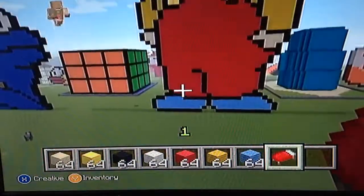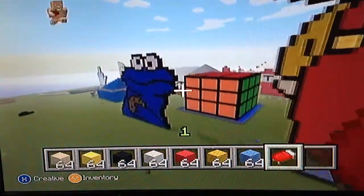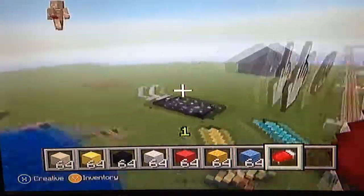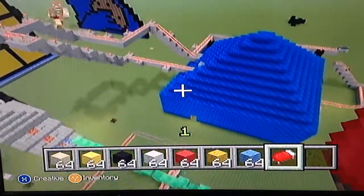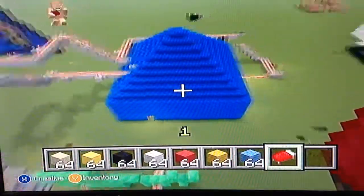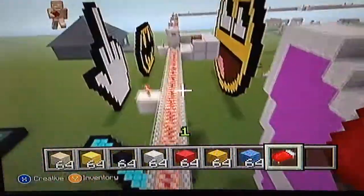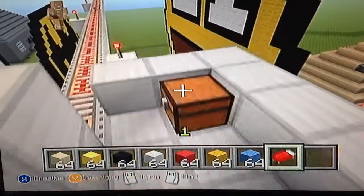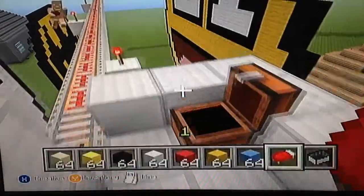I'll give you a tutorial on my roller coaster — it's not that good but it's a start. This is a roller coaster my friend Eric made; it's not really good but it's a start — he made it on his first day of Minecraft. And this is my roller coaster, I thought it was pretty good.